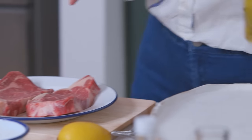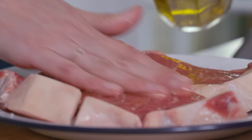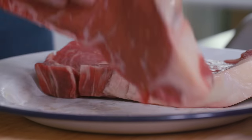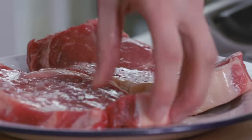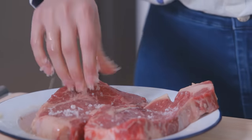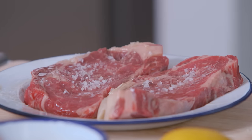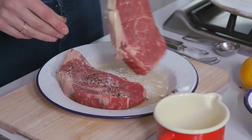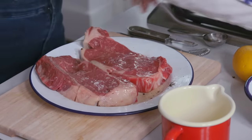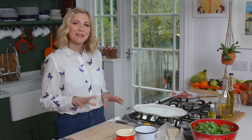I'm going to get some olive oil and just oil my steaks on both sides, then add some salt and some pepper as well.